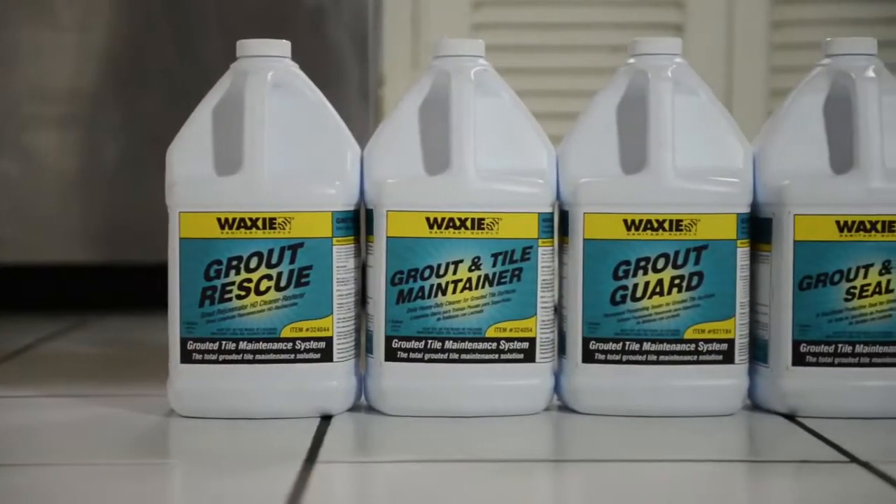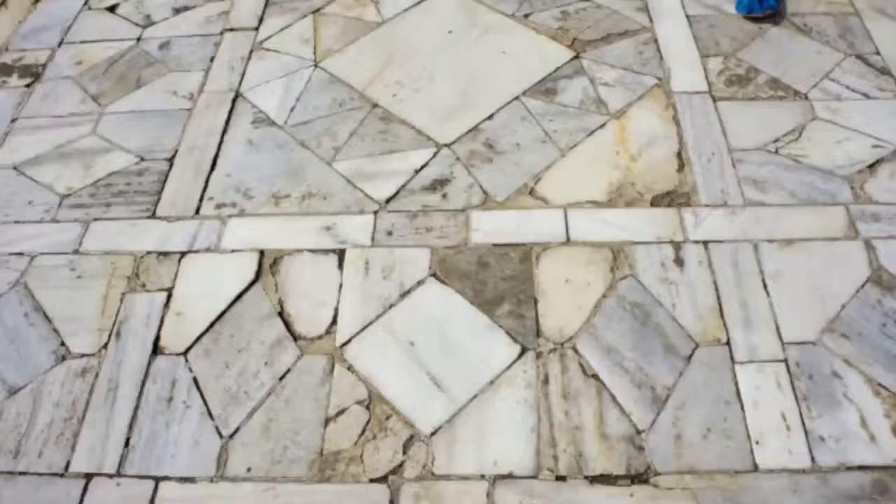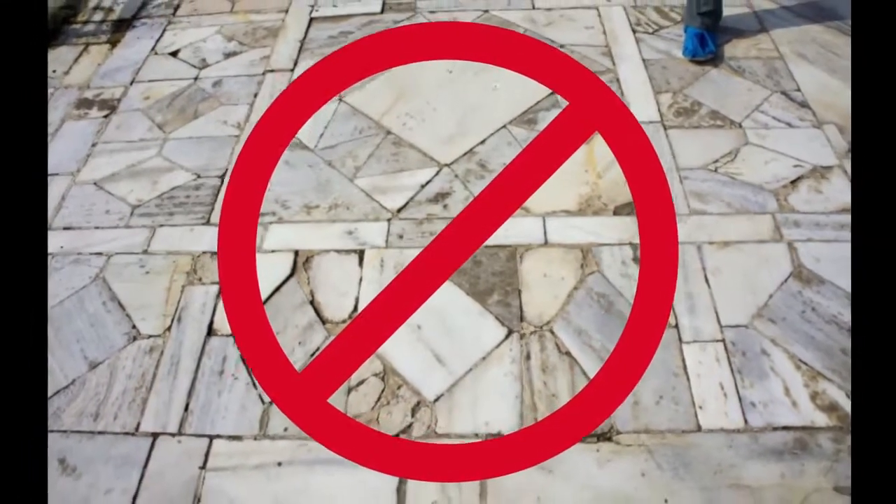Waxy's Grouted Tile Maintenance System begins with its anchor product, Grout Rescue. Grout Rescue is meant for Grouted Tile only. Do not use on soft stone surfaces such as marble.